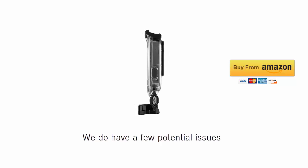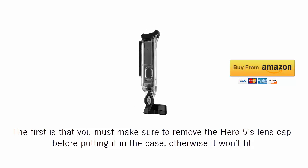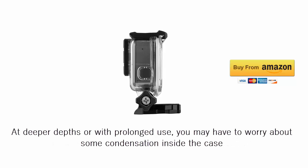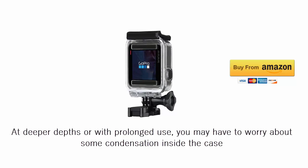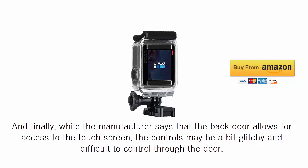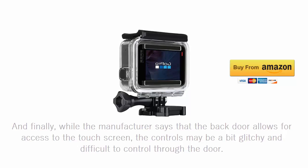We do have a few potential issues. The first is that you must make sure to remove the HERO5's lens cap before putting it in the case, otherwise it won't fit. At deeper depths or with prolonged use, you may have to worry about some condensation inside the case. And finally, while the manufacturer says that the back door allows for access to the touch screen, the controls may be a bit glitchy and difficult to control through the door.